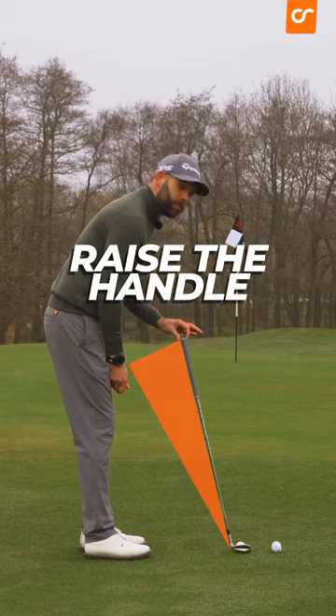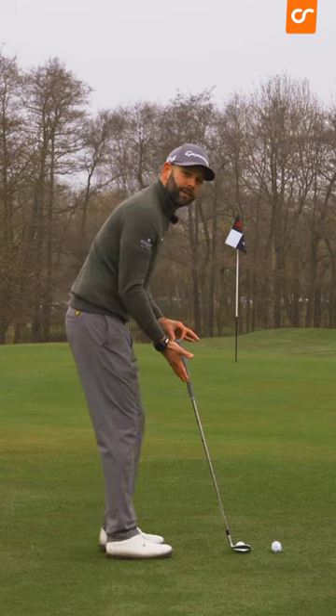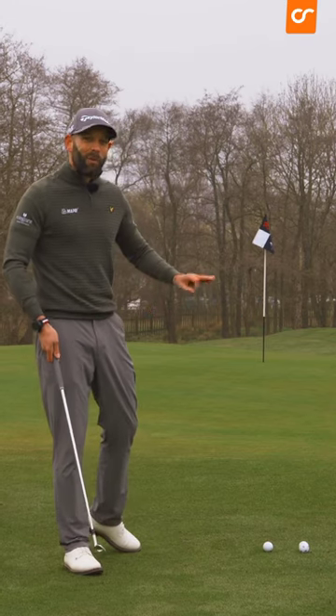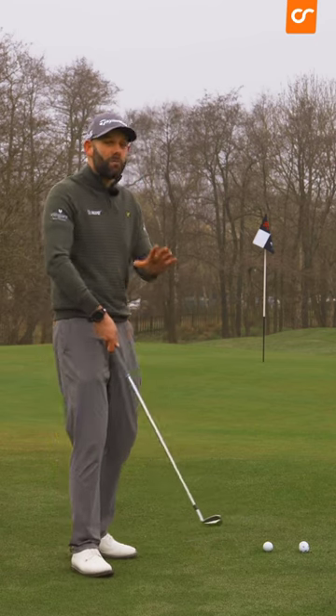We have to raise the grip up a little bit. When I do that, it encourages me to walk in a little closer to the ball. If there's one thing that you could take from this video when chipping, it would be that. Standing in closer and raising the handle up does so many good things.